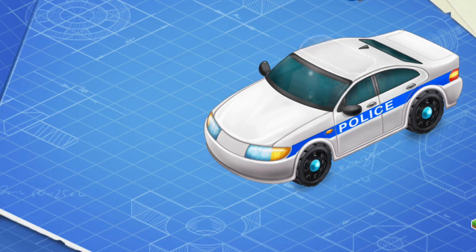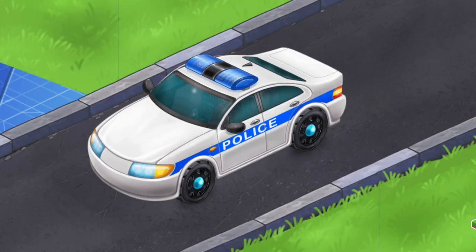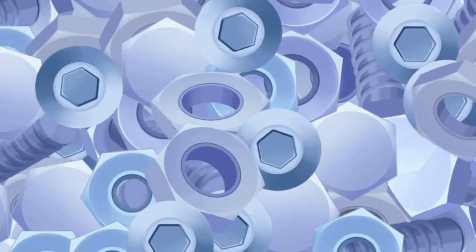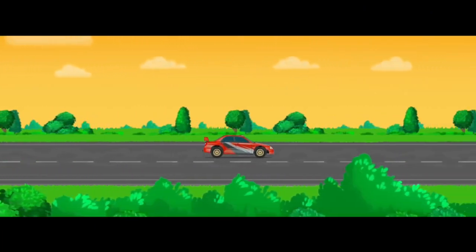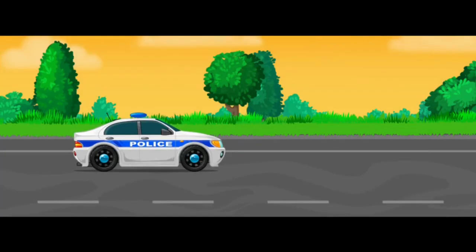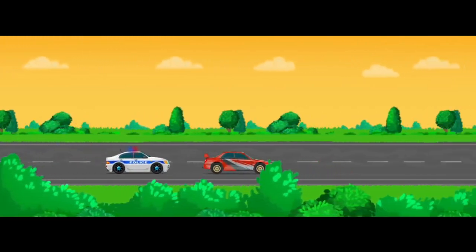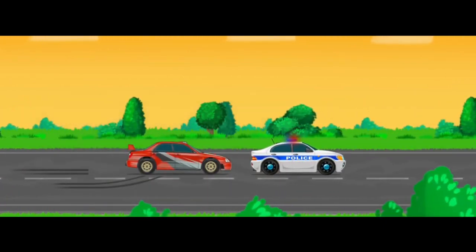It's a flasher, but its correct name is emergency lighting. Let's install it. Emergency lighting attracts attention and shows other drivers that they must give way to such a car. Done! The lights are on. Amazing!